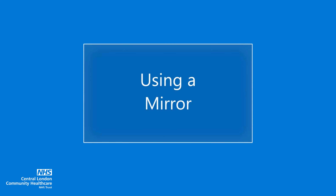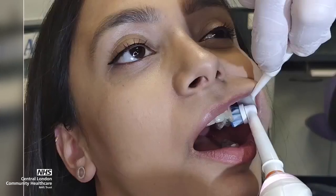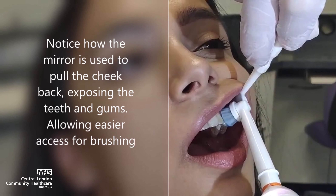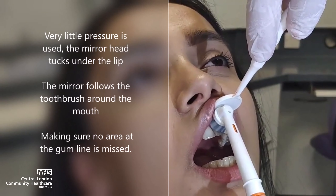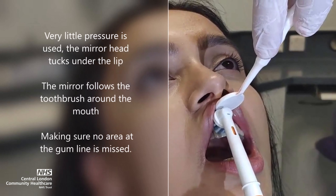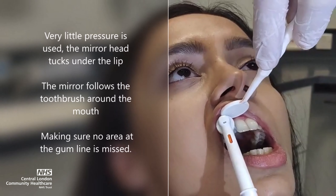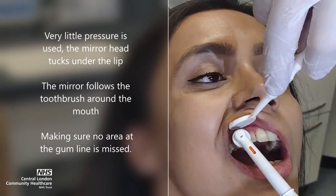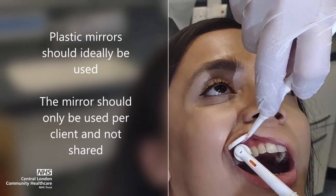Using a mirror. Mirrors can be ideal for helping gain access to difficult regions of the mouth. Notice how the mirror is used to pull the cheek back, exposing the teeth and gums and allowing easier access for brushing. Very little pressure is used; the mirror head tucks under the lip and follows the toothbrush around the mouth, making sure no area at the gum line is missed. Plastic mirrors should ideally be used, and the mirror should only be used per client and not shared.